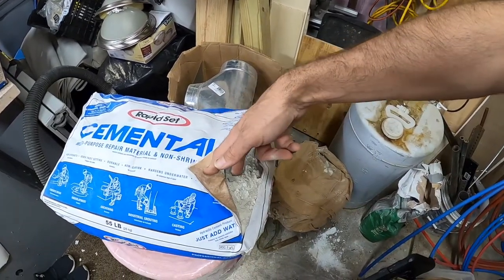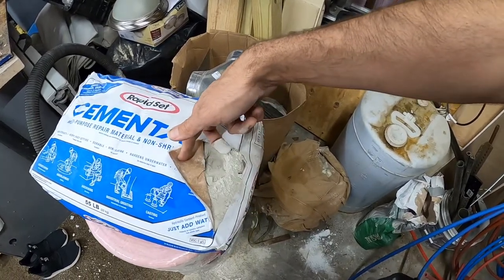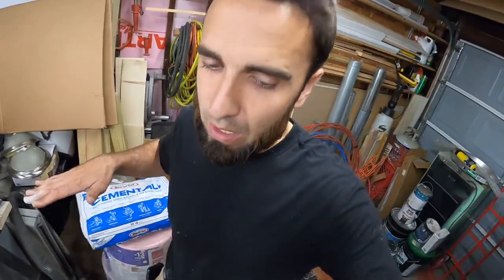I did a ton of research. I watched all the Rapid Set videos. But one thing I noticed is that this product doesn't have any aggregate or rocks — nothing large. So I'll be able to take it to basically a zero clearance, feather it out type of thing. I'm going to use this product in a future video.